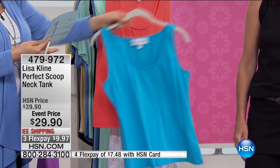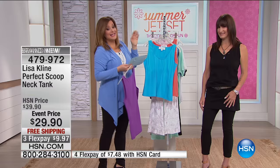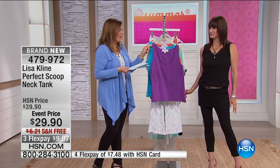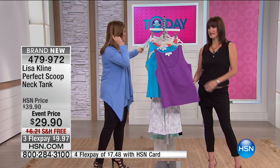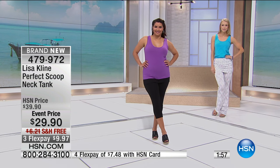We've got it in the Nirvana blue and there is your flamingo. 27 inches in the length, 97% cotton. I make such a big deal out of it because the truth is you're just not finding it that much out there. 97% cotton, extra small through 3X, 27 inches in the length on that one.